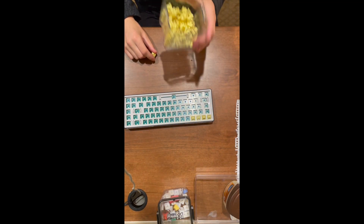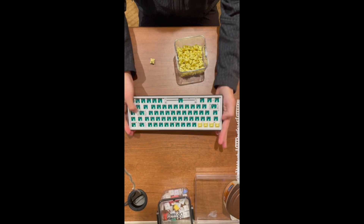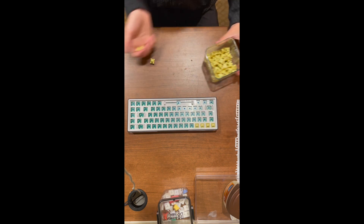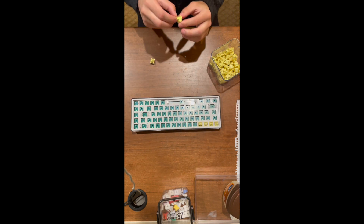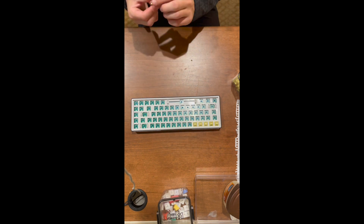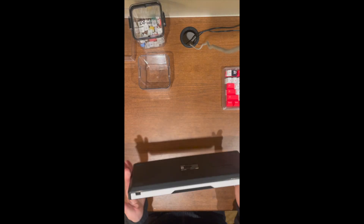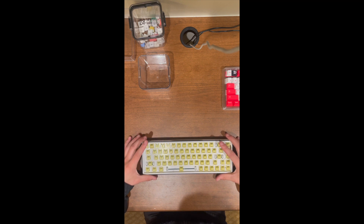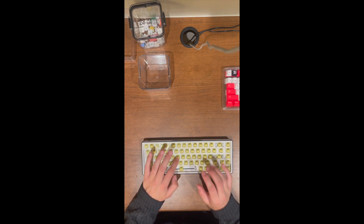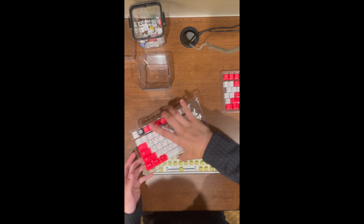These are the 3-pin switches I ordered for the Temu keyboard. Hopefully we can make it sound a little better with some new switches and new keycaps. I'll let you guys watch me install every single switch individually - just kidding. Being the magician that I am, I'm going to speed this up for y'all. You're welcome. I know you want to hear a sound test, but first we need to apply the keycaps.